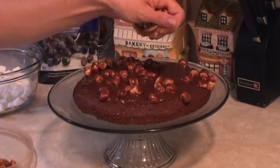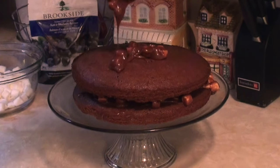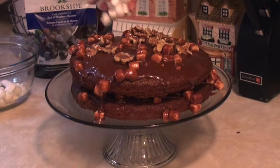Place one sponge cake on a plate and pour over half the melted mixture and half a cup of walnuts. Place the second cake on top and repeat with another half a cup of walnuts and the remaining melted mixture. Sprinkle another half cup of mini marshmallows on top and you're done!